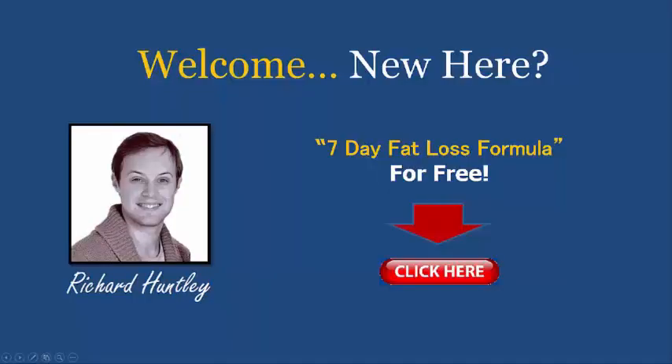Hello and welcome, it's Richard Huntley here. If you are new to my videos, you can now pick up a copy of my 7-Day Fat Loss Formula Plan for free by clicking on the link here in the video or the links below this video to get started right now.